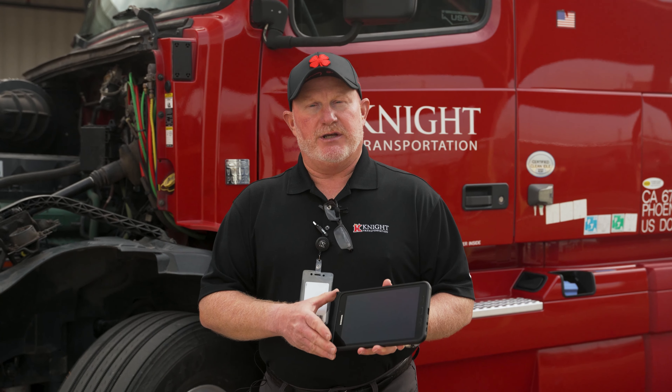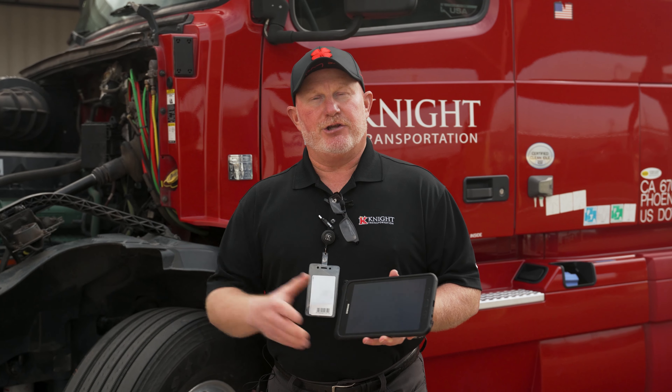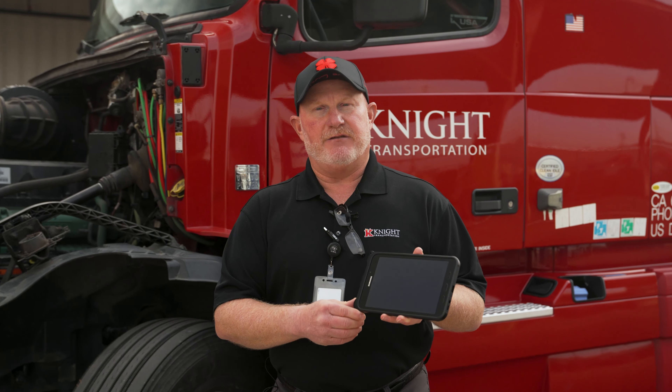You're going to want to change your duty status to on-duty. When you go to on-duty, you're going to do a pre-trip inspection of the motor vehicle. You're going to go out and do that pre-trip, come back into the vehicle, and then document that by going to the Electronic Vehicle Inspection Report, otherwise known as the EVIR.